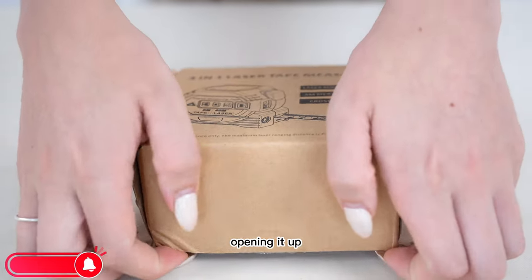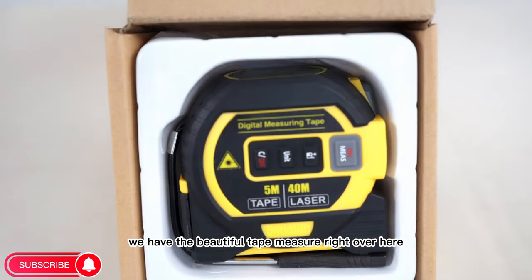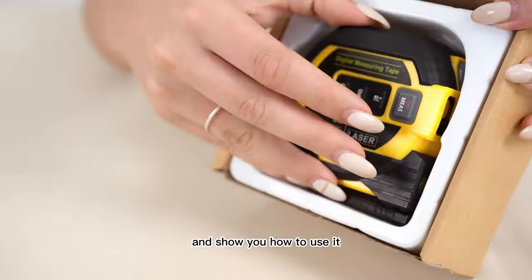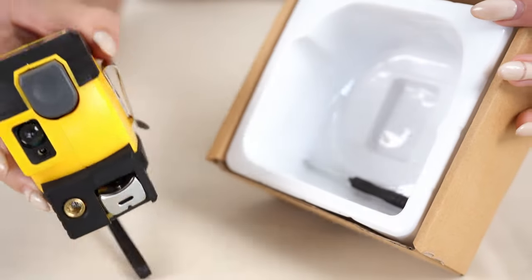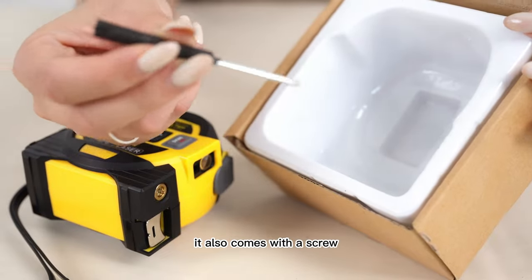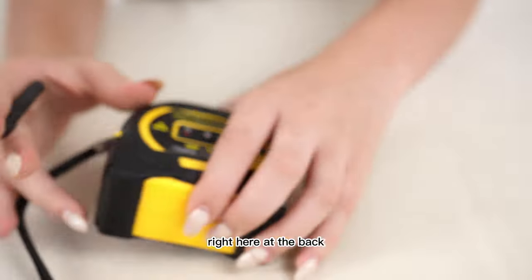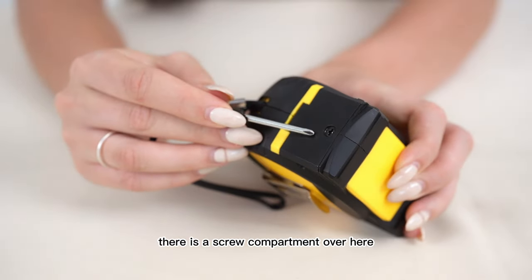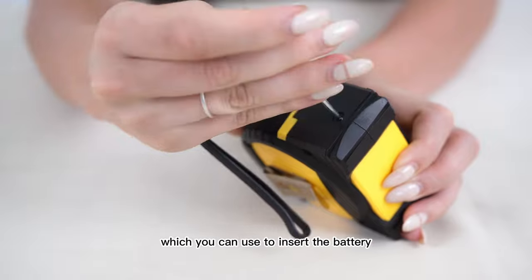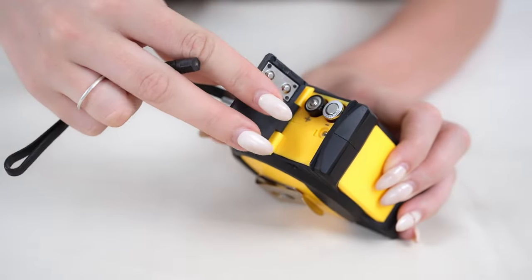Opening it up, we have the tape measure right over here, and then we're going to take it out and show you how to use it. It also comes with a screw so you can open up the battery compartment at the back, which you can use to insert the battery.